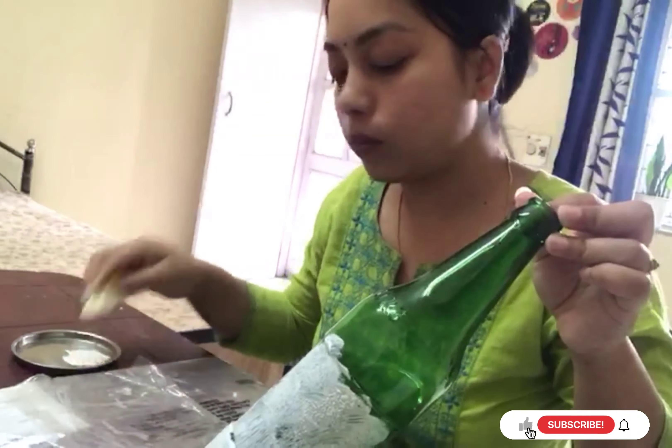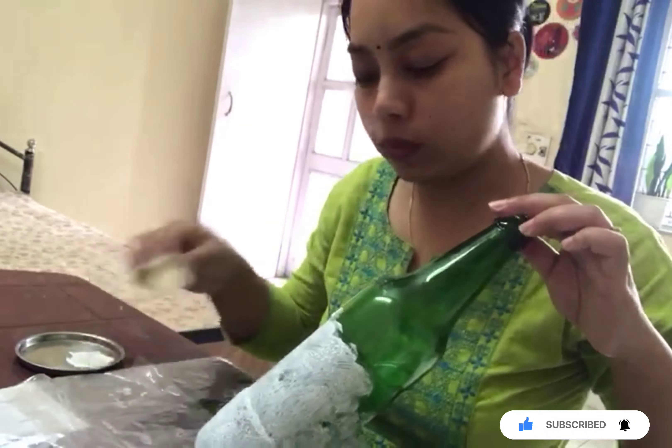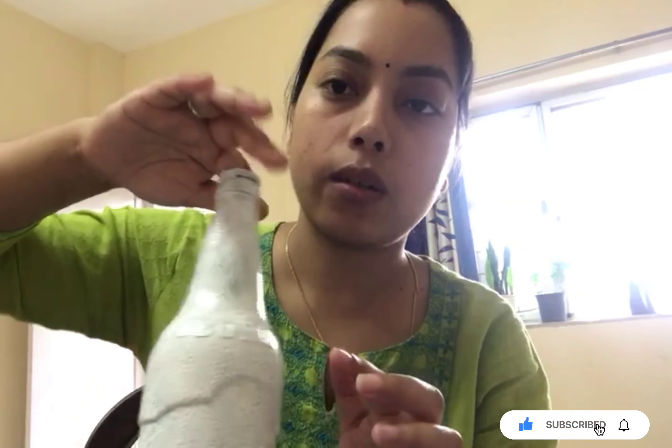Tea time! I am going to paint a bottle in black color, and also paint another bottle in white color.